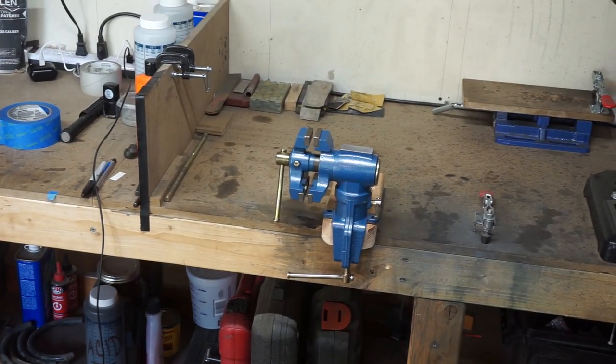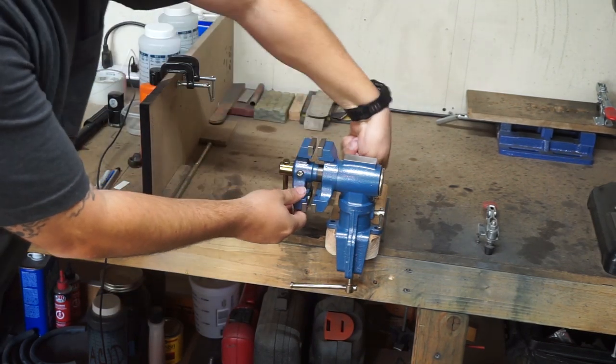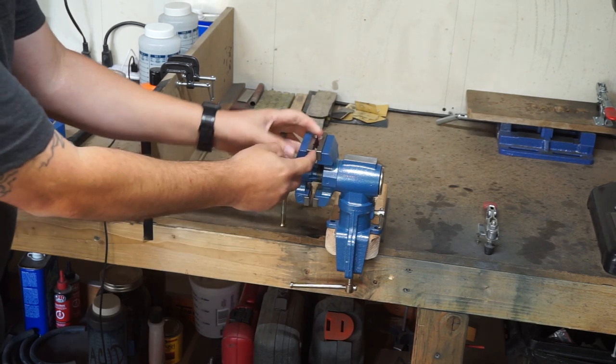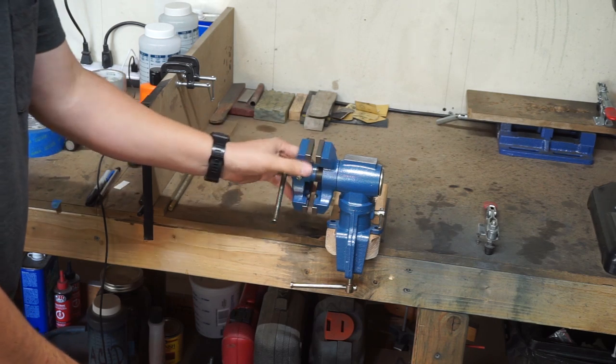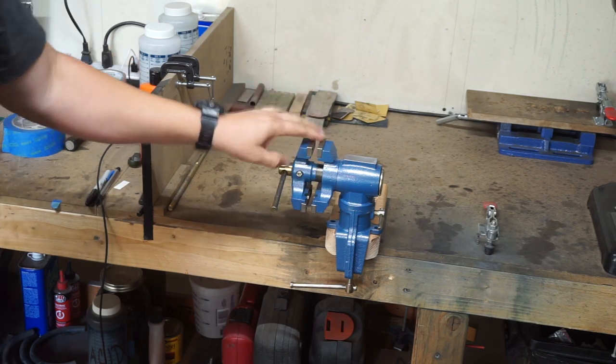Unless I get something new in the shop I'll talk about it — like I did end up getting a new little vise here that I really like. It has two different clamps: one that's really smooth and won't mar up surfaces, and one that does have grip to it. I love this little guy — you can change all kinds of different angles with it.